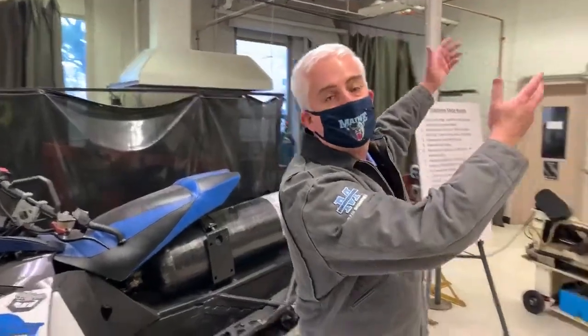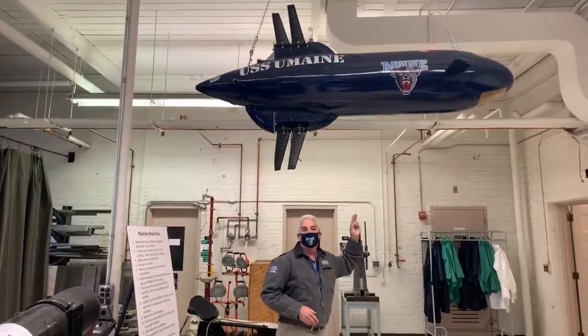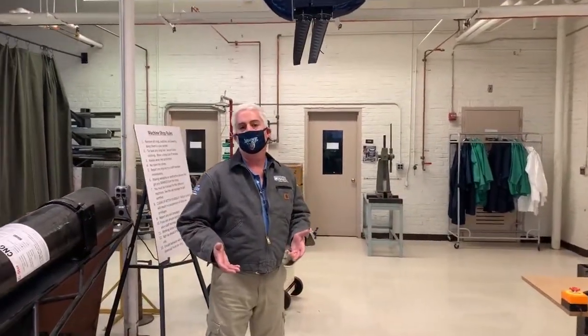Up above, folks, this is our human-powered submarine. That kind of gives you an idea of the range of projects we do here at UMaine.